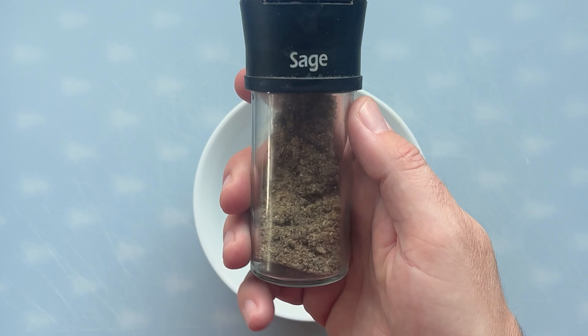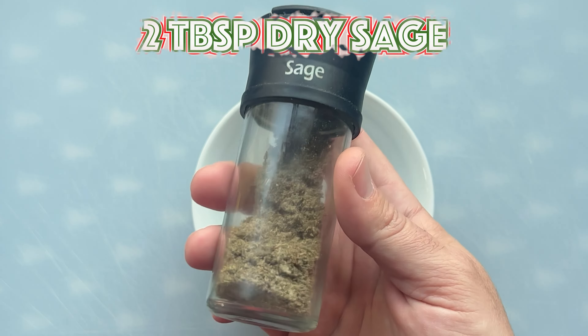Welcome back, it's Mike C. from HLM BBQ. Now there's at least 27 ways to cook a pork belly, but this is our favorite way by far, and we're starting with a mixture of sage, rosemary, and Herbes de Provence.